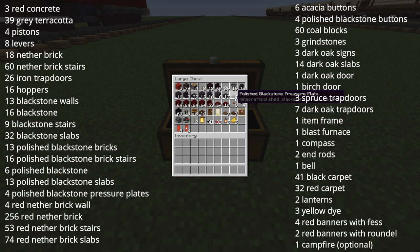4 polished blackstone pressure plates, 4 red nether brick wall, 256 red nether bricks, 53 red nether brick stairs, 74 red nether brick slabs, 6 acacia buttons, 4 polished blackstone buttons, around 60 blocks of coal — maybe a couple more or a couple less — 3 grindstones, 3 dark oak signs, 14 dark oak slabs, 1 dark oak door, 1 birch door, 3 spruce trapdoors, 7 dark oak trapdoors, 1 item frame, 1 blast furnace, 1 compass.